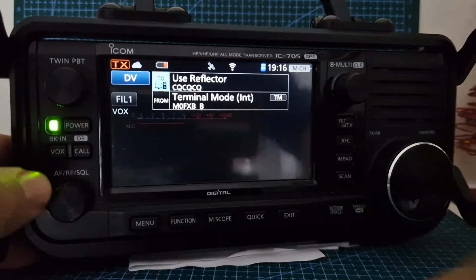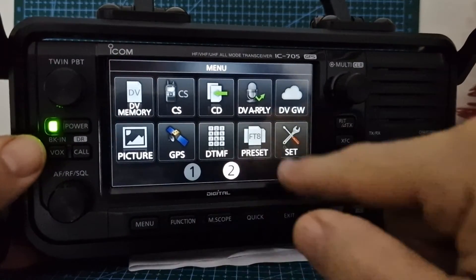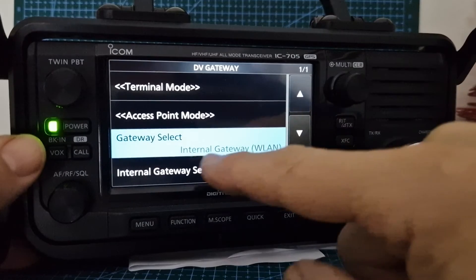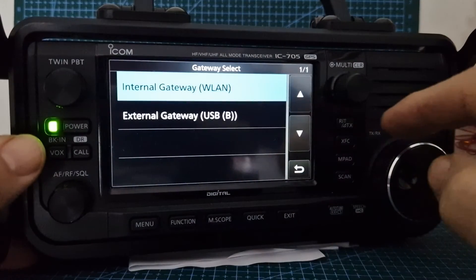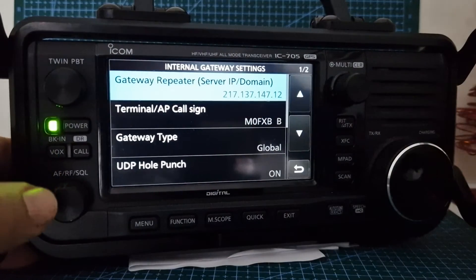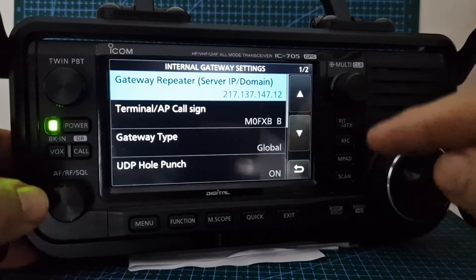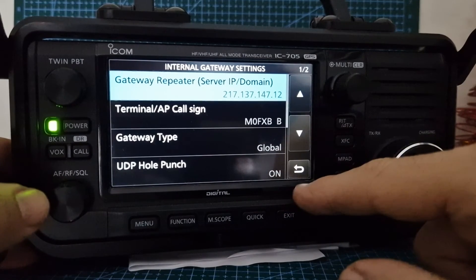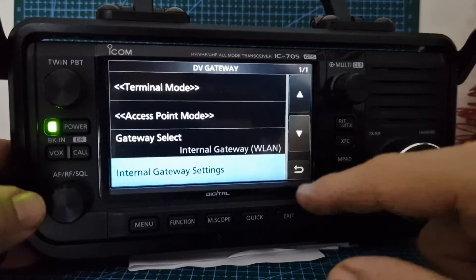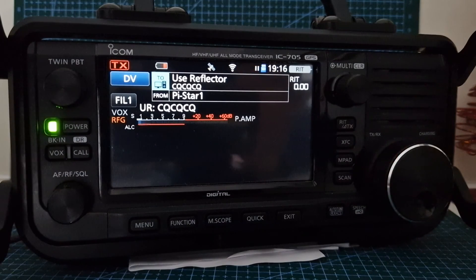I've been messing around with DV Gateway — back to terminal mode. When making settings in terminal mode, come out first. Go Menu > DV Gateway > Normal Mode. Then go Menu > DV Gateway > select Internal Gateway, then Internal Gateway Wireless LAN, and Internal Gateway Settings. That IP address is the one I put in for GB7CD — I got it from the repeater file, or you can find it on their website. Terminal AP callsign is my callsign. In terminal mode, if connected properly, you can actually TX. I'm still learning — let me know what you've learned. 73!